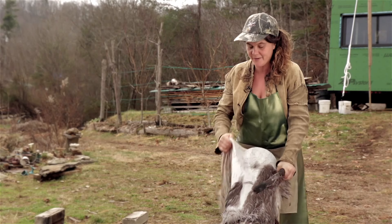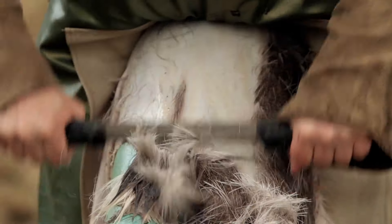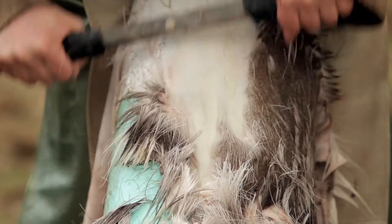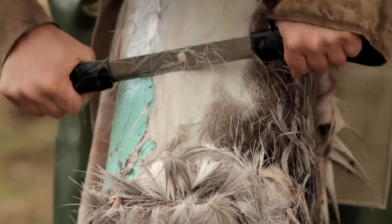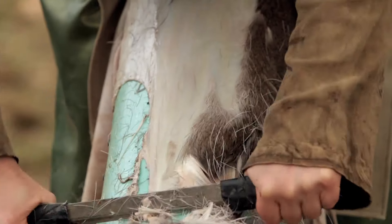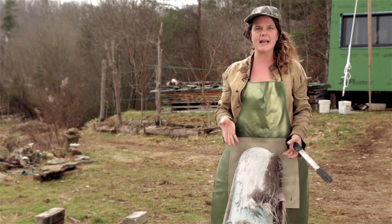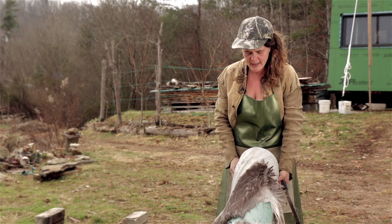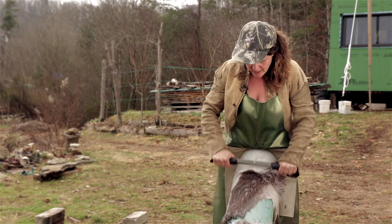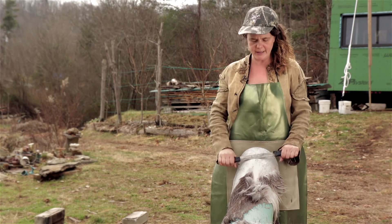For those of you at home, this is a different hide that was soaked the proper amount of time, and it is a relative dream to remove hair and grain from, as opposed to the other one which was much more tough. Each deer has its own different type of grain — kind of like humans, we all have very different qualities to our skin. Bucking can make it more consistent and easier to take the grain off, which is why a lot of people prefer bucking, though I don't really like it myself.